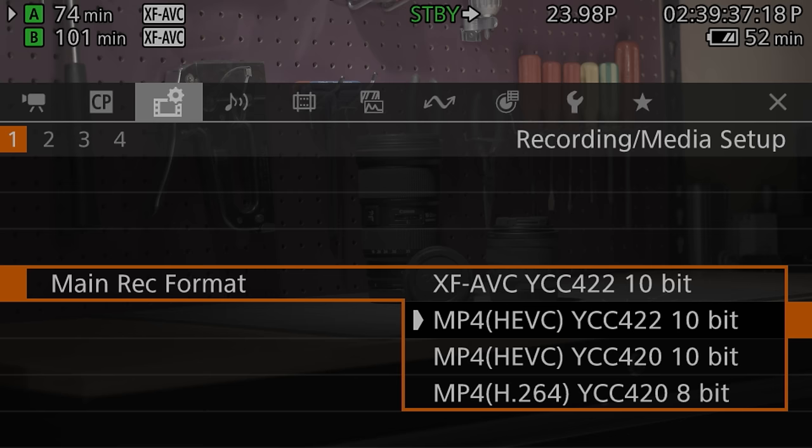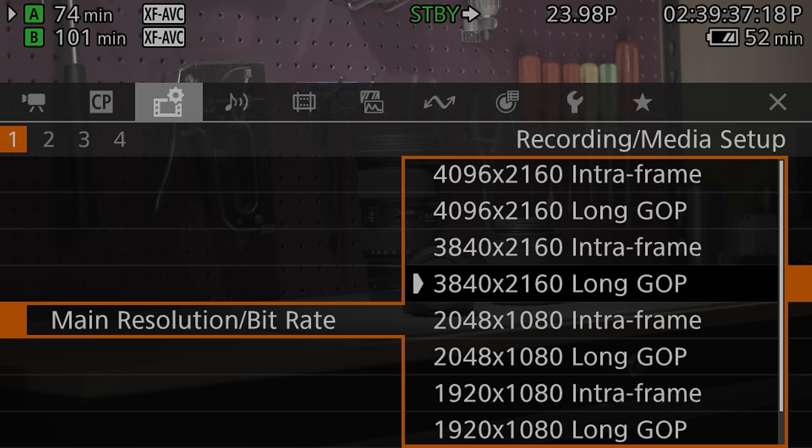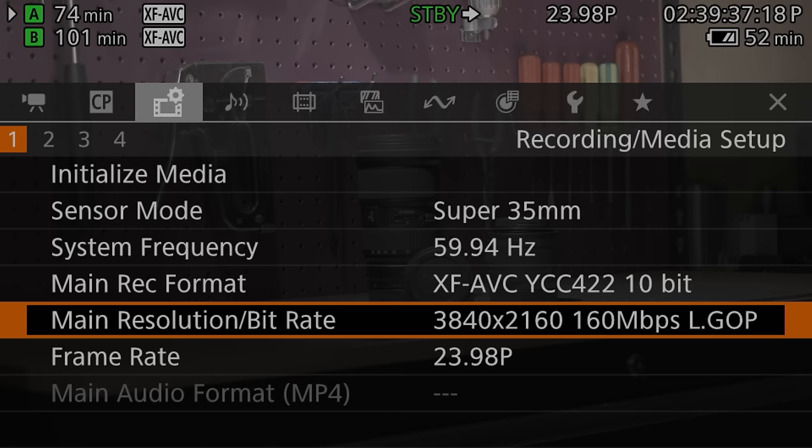Whether you record internally or externally, there is no raw recording on this camera — that's something you'll need to go to the C300 Mark III or beyond to get. But honestly, I don't particularly like Canon's raw implementation and always find myself shooting 10-bit XF-AVC anyway, and it's the recommendation I gave in those previous reviews even though those cameras did have raw. So I personally don't feel like I'm missing anything here. And if you're a C200 user looking to upgrade, rest assured the C70 has 10-bit internal recording in both all-intra and long GOP modes. It even has an HEVC option, which offers the same quality but slightly smaller file sizes using an MP4 container instead of MXF.